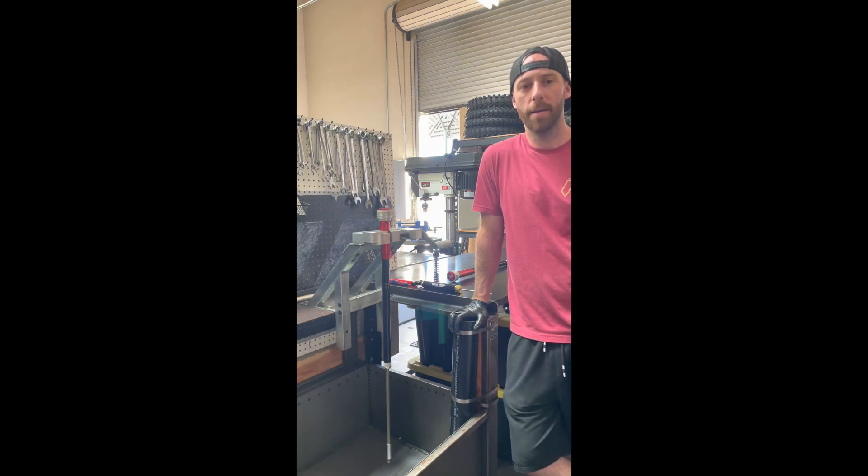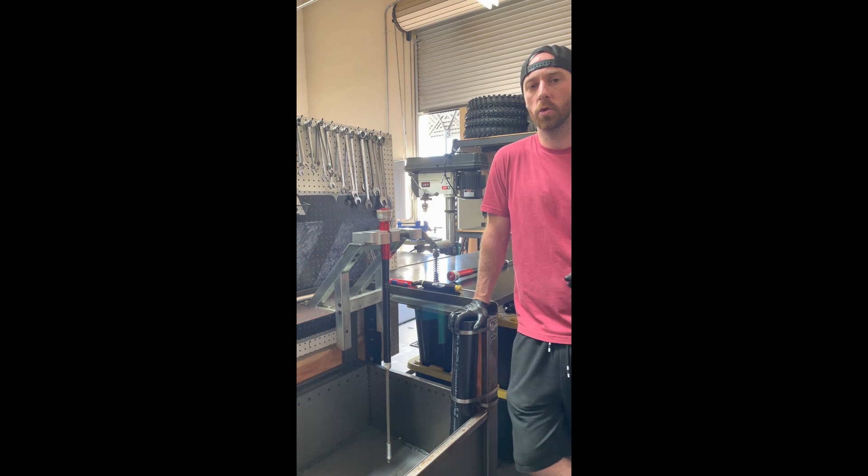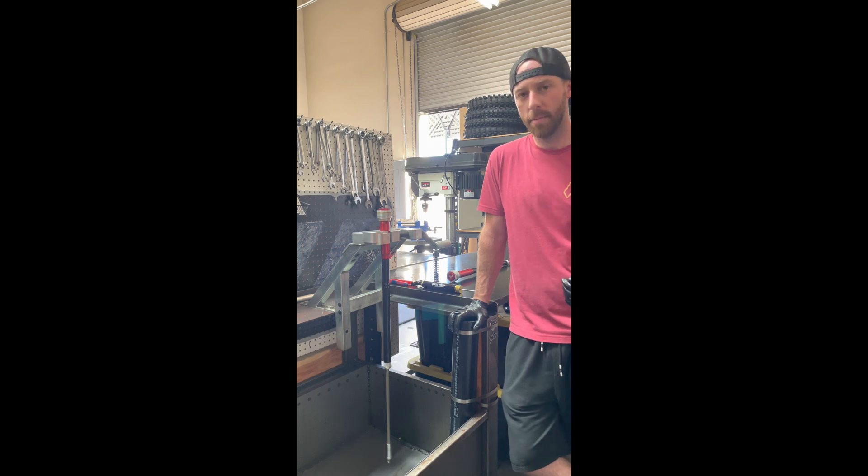Welcome to Ride JBI. I'm JB. In this video I'm going to show you the best way to assemble a WP Exact Pro 6500 cartridge. The same applies for the WP Explorer 6500 cartridge and the same applies for the WP cone valve cartridge.